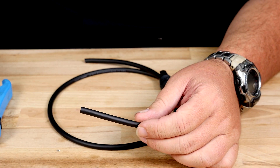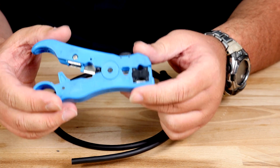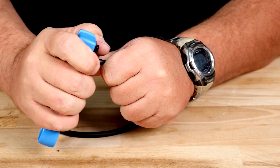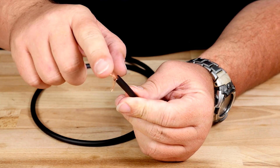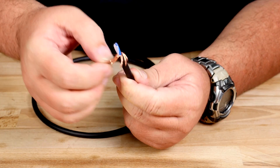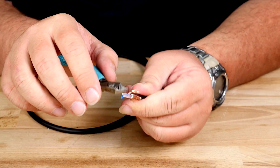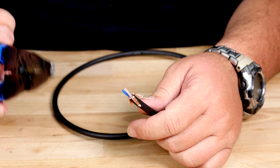Strip about half an inch of the outside jacket. I like to use a jacket stripping tool because it is more precise and definitely safer than a knife. Now take and strip back the shielding to expose any wire, and then cut out any of the filler. Strip back the inner wires approximately an eighth of an inch with your wire stripping tool.